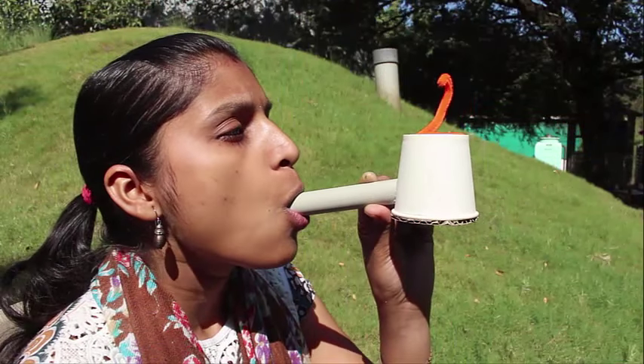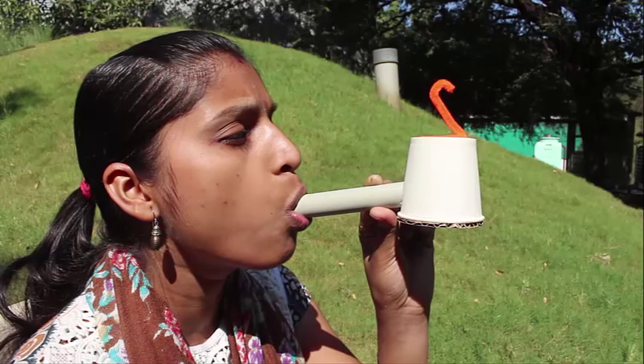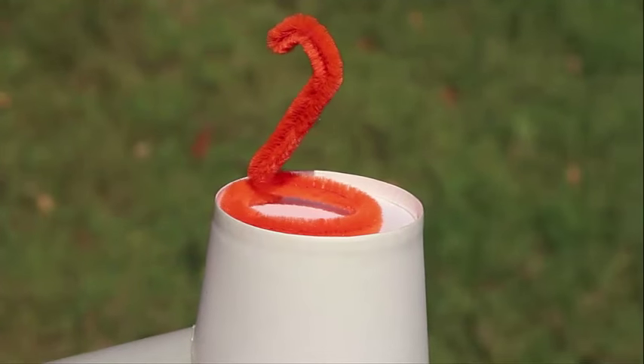The sound waves will be amplified by the cup. As the cup base vibrates, the snake will start to dance and slowly turn around in circles.